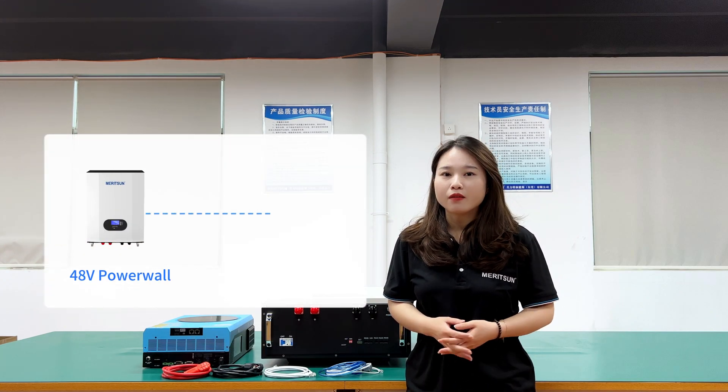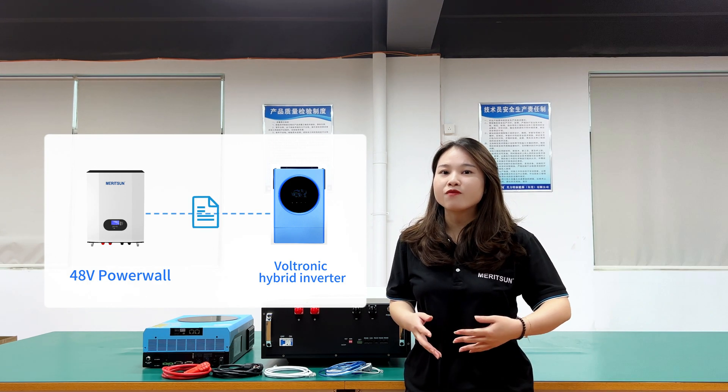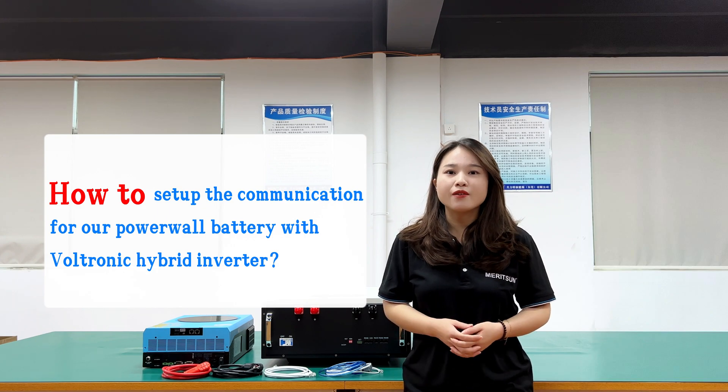Hi, this is Jen for the Madison Power. Our 48V power lithium battery can communicate with Voltrony Hybrid Inverter by configuring the compatible protocol. So today we are going to guide you how to set up a communication for our power battery with Voltrony Hybrid Inverter.